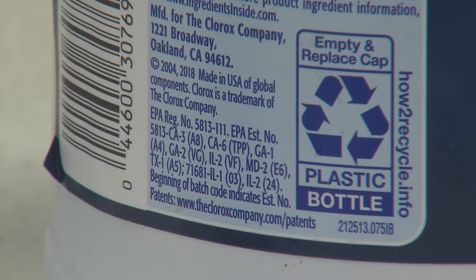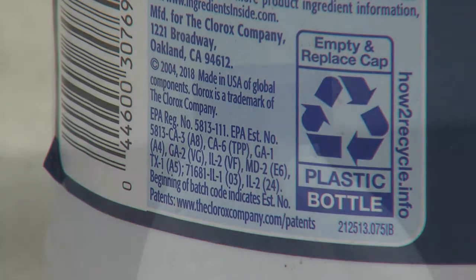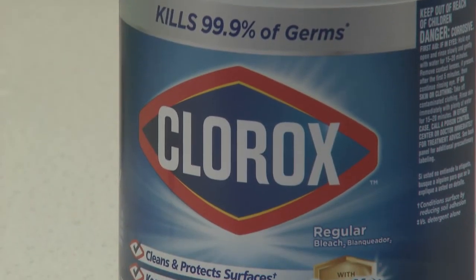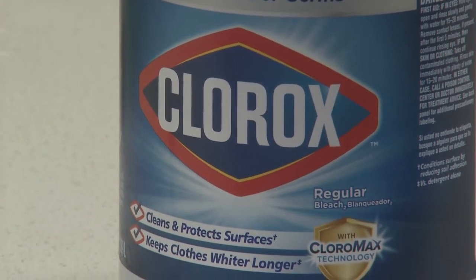Be sure that your choice of bleach is an EPA registered disinfectant. Also, if you are using household chlorine bleach, avoid the splashless or scented formulations.